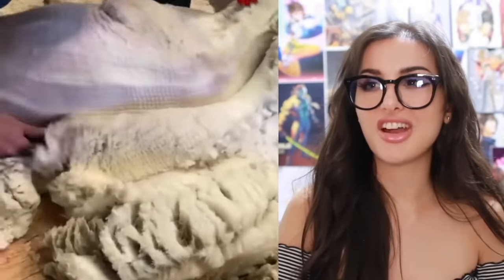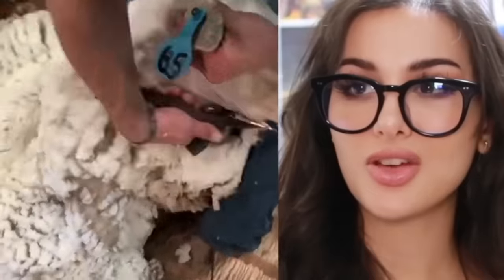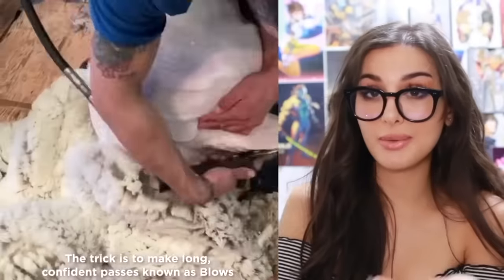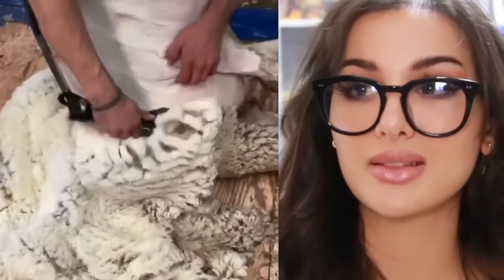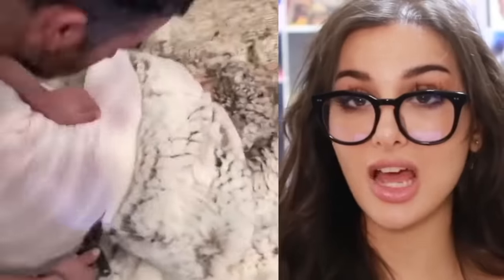Nothing like a freshly shaved sheep. So that's where shearling comes from — you know the inside of your Uggs, those fluffy shoes? It's the fur of a sheep. It's a very humane way of wearing fur when done right. How good would this feel for the sheep in the summer — like taking off your jacket?